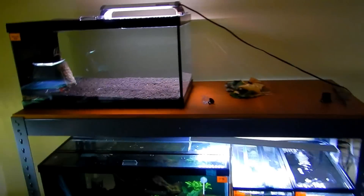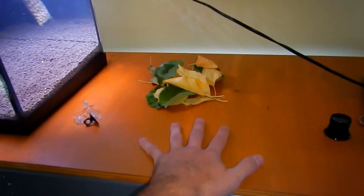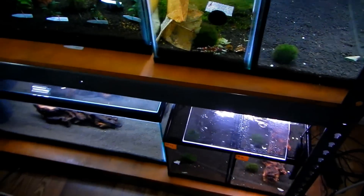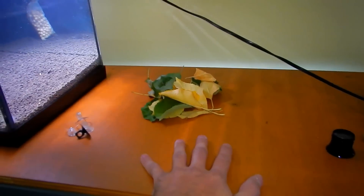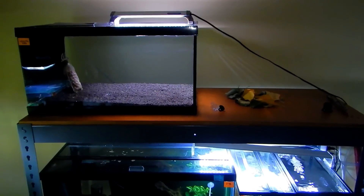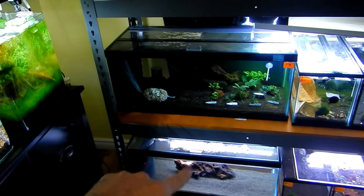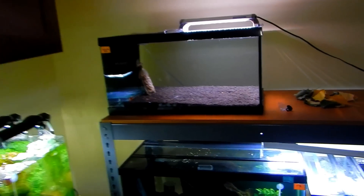I'm going to give you a good shot of the whole thing first. This is the shrimp rack. I left this area open or empty for a reason — mainly because I can put a pail or some kind of bucket with my water here and then easily feed or change the water. I can also use this area for reviewing products. That's the shrimp rack I've been working on forever. We've got 20-gallon long tanks here and here, and this is a 15-gallon tank.